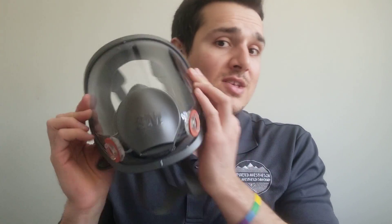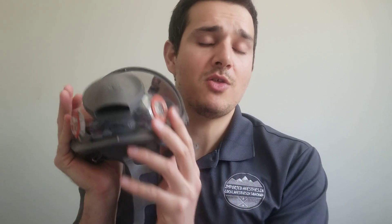Let's talk about filters. Most of these masks, including this one, come with a bulky vapor cartridge. I've seen people wearing these masks with nothing attached — that's just a one-way valve with no protection; everything comes in through the mask.